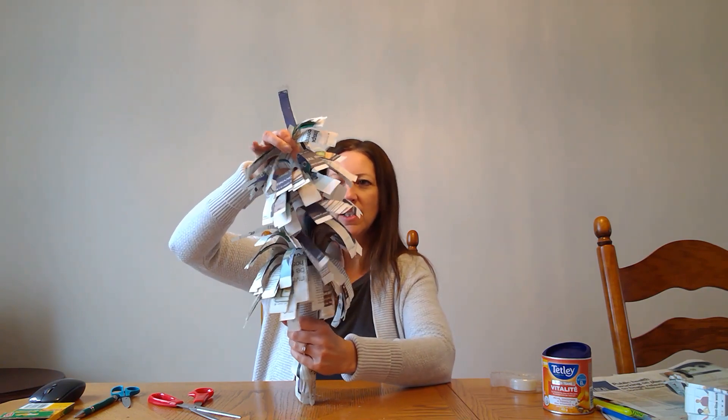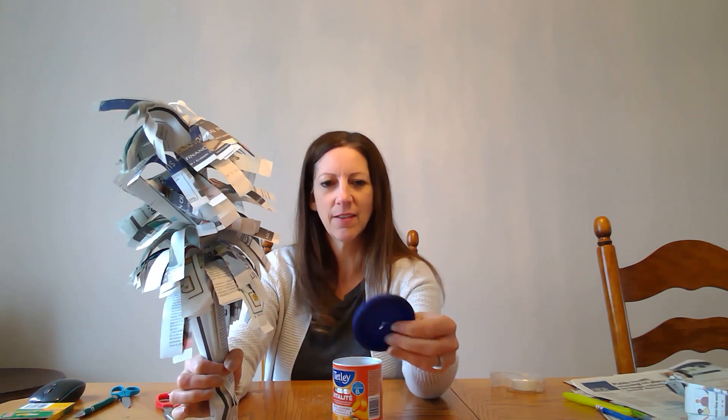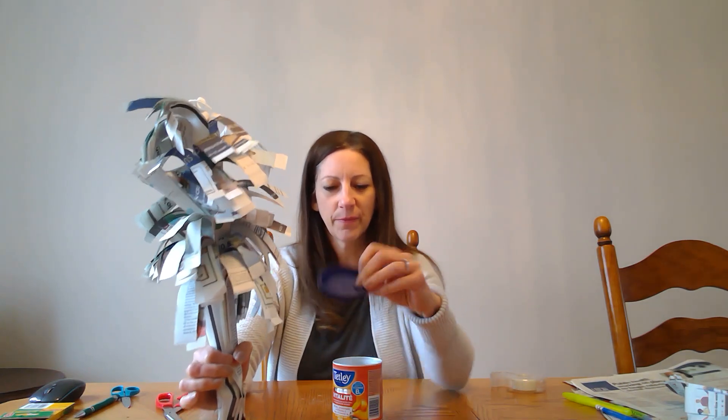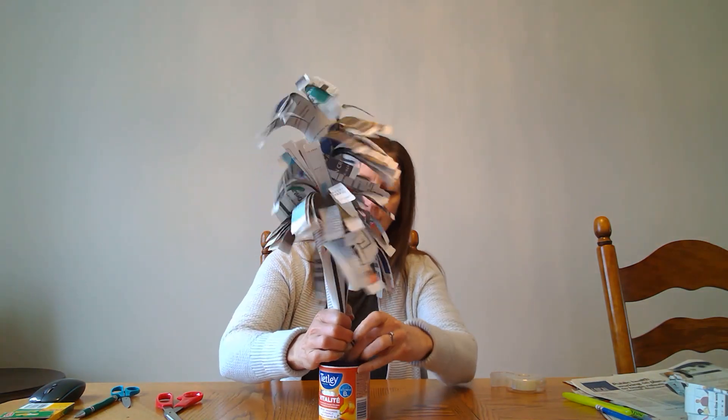It's starting to grow! And then for a holder for my tree, I've just taken an empty tea can and cut an X in the middle of the lid. So I'll finish with that and push it in.